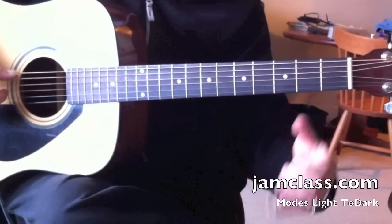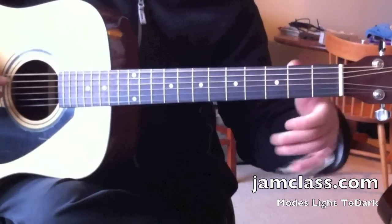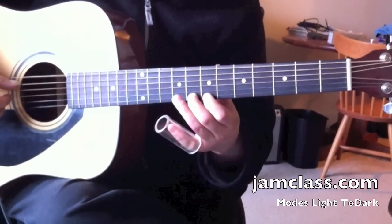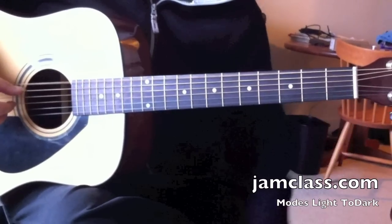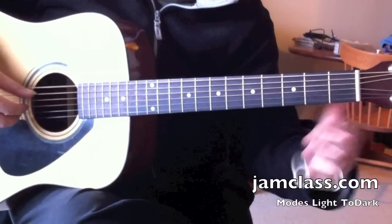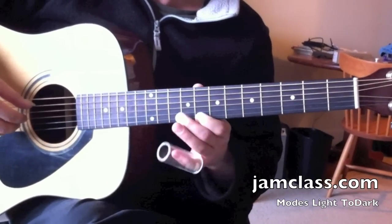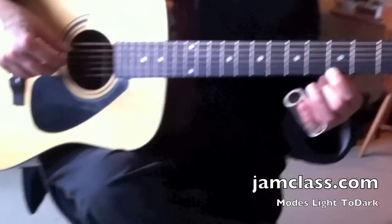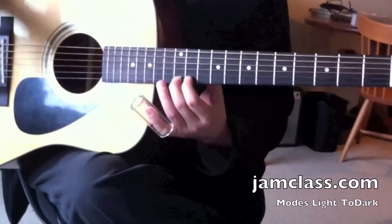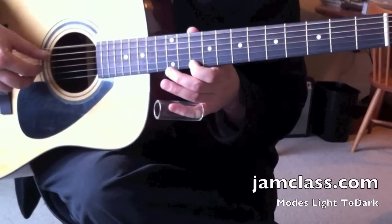And then we can go one more minor and introduce the first fret — the flat second. It's kind of like this sound but in a different place. Phrygian: root, flat second, flat third, fourth, fifth, flat sixth, flat seventh, root. And that's the darkest of these modes. We don't include Locrian, which some of you will be curious about.